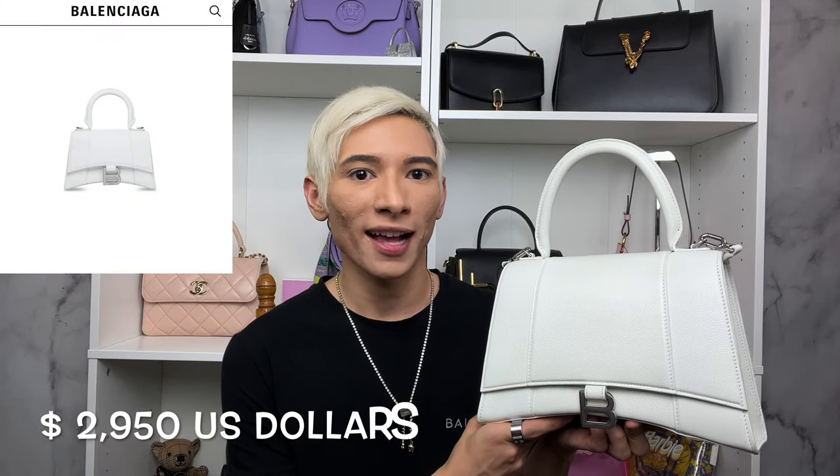Hello everyone, welcome back to my channel. My name is Adam and if you love luxury fashion then you're definitely going to love my channel, so make sure you like and subscribe. Check out my Instagram for all of the latest updates. Today's video is all about my Balenciaga Hourglass bag.